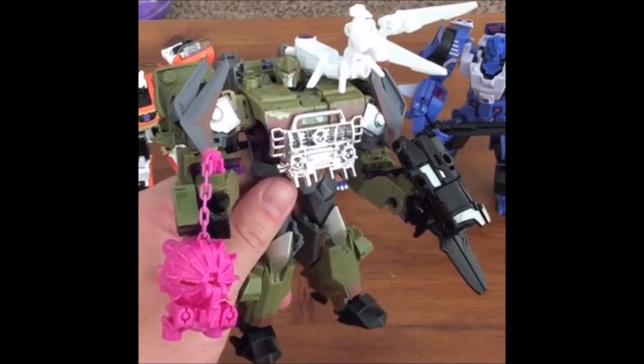Here we have Megatron, kind of a full-body shot with his mini-cons. So we get three mini-cons. Up on his shoulder is Scalpel, which is basically an homage to Scalpel, or the Doctor, the little tiny guy that we get from Dark of the Moon, which is really cool. I appreciate that. Down on the left arm, the black mini-con is Boombox, which is basically the Transformers Prime Micron of Megatron's cannon, which I like.